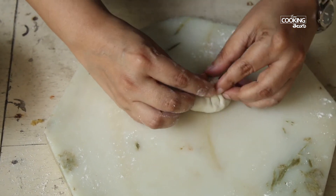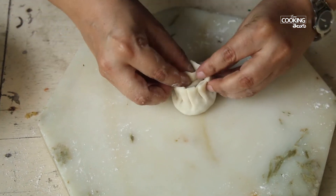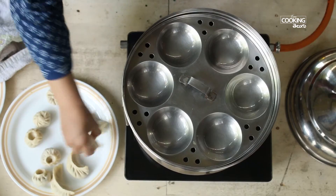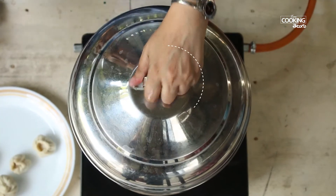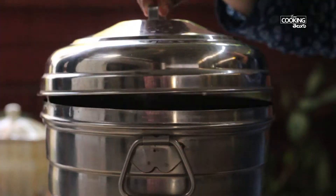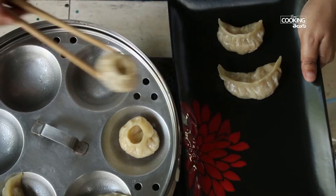After making the second shape, put them in the steamer. After the steamer is ready, put it for 10 minutes. After steaming, serve with chili sauce.